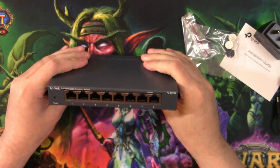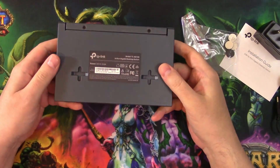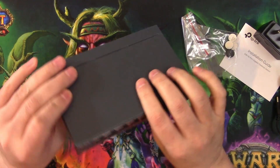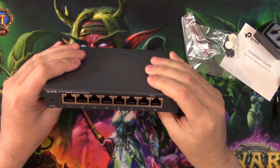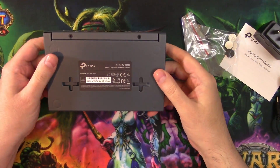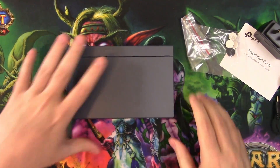I think I paid something like $24 for this — yeah, it wasn't very expensive. These things are actually not very expensive at all. Now if you go to the ones that are like 2.5 gigabit, those get a little expensive. They are getting more affordable, but they are a little more expensive. So yeah, if you just want regular gigabit, which is fine for me for right now, then a little thing like this works perfectly fine.